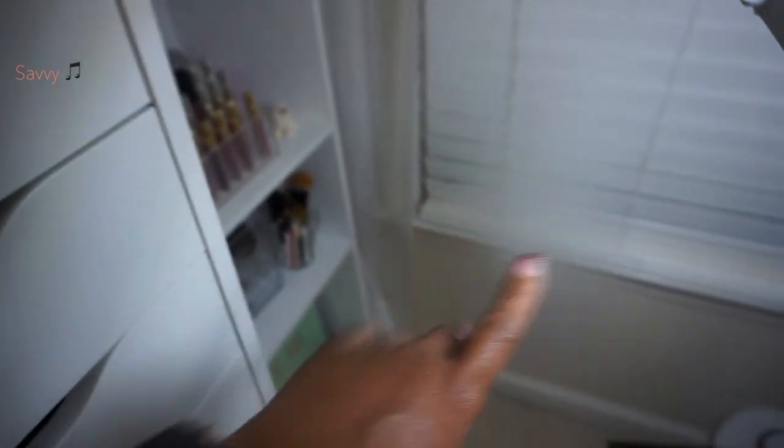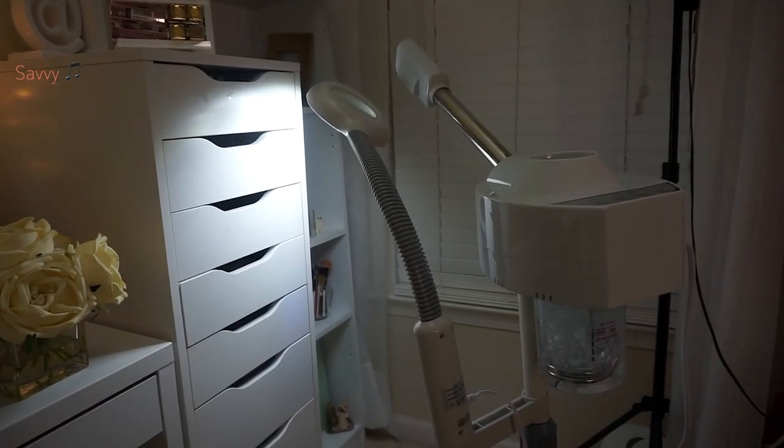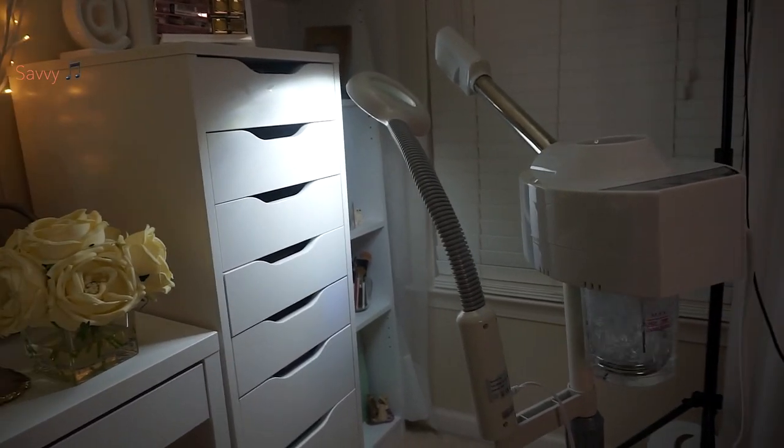My hand is moist from the steam. So there you have it guys — that's the steamer. I think this is a really good steamer and I'm happy I have it.